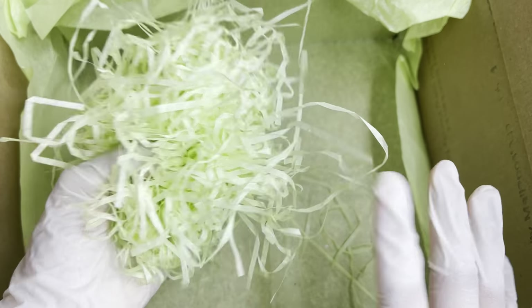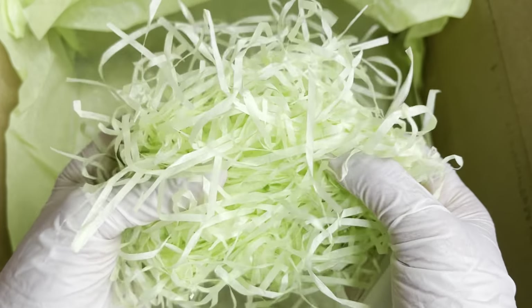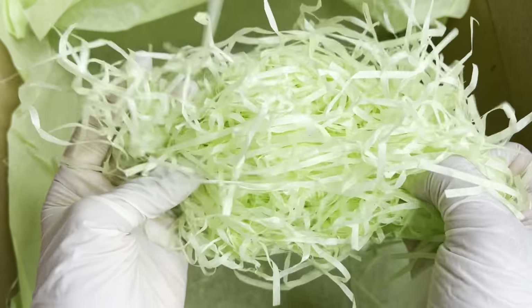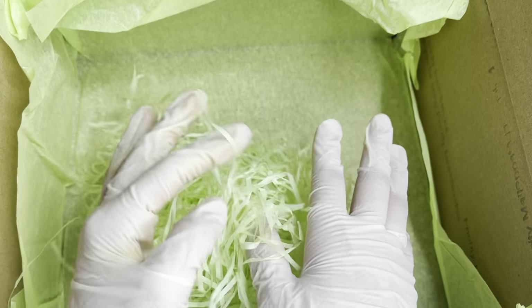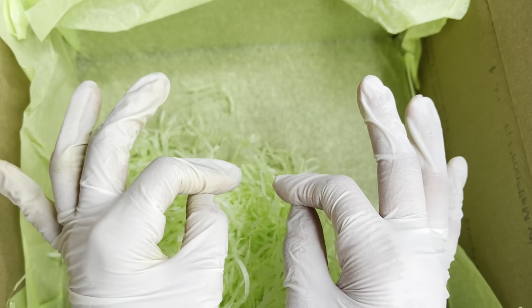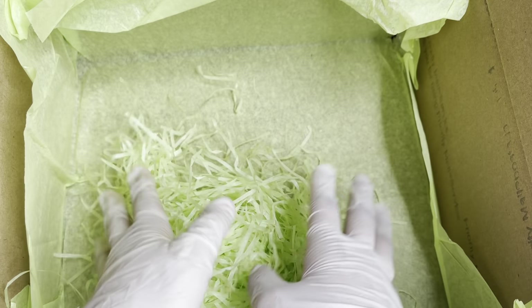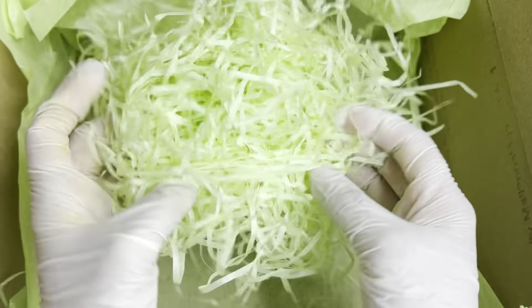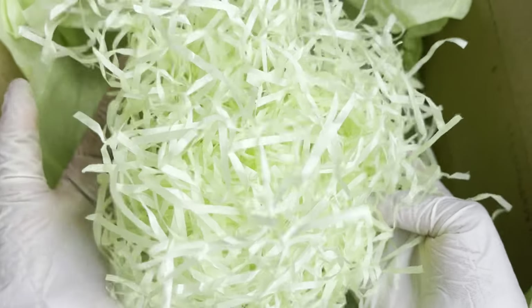Before I show you guys everything, can we just appreciate the packaging — super super cute. I love that she put tissue paper and crinkle paper, and it is a light green. If you guys don't know, there's actually a Swarovski crystal called peridot which is a light green, so I'm pretty sure that's maybe her birthstone or something. I've never seen a company use this color for their brand — super super cute.